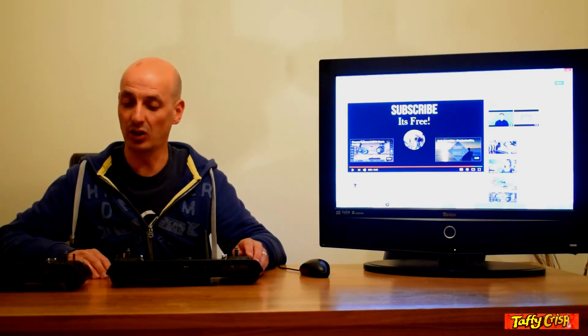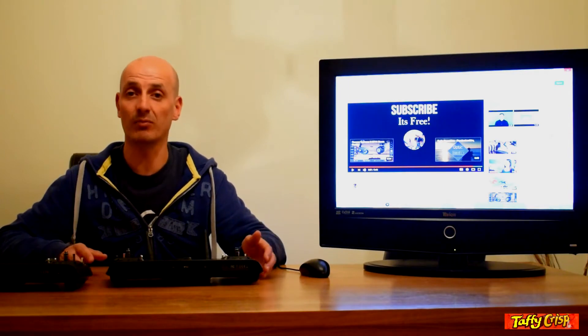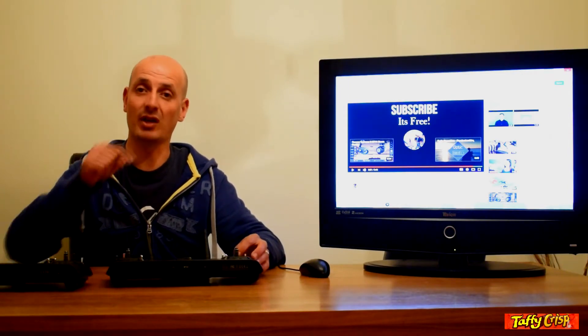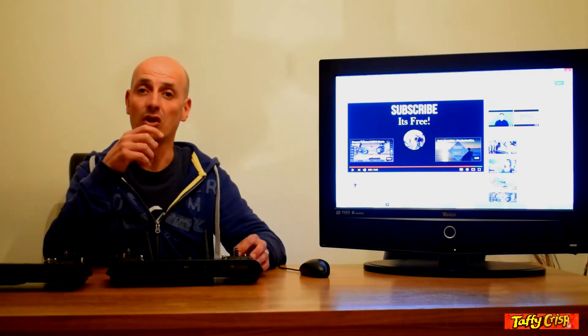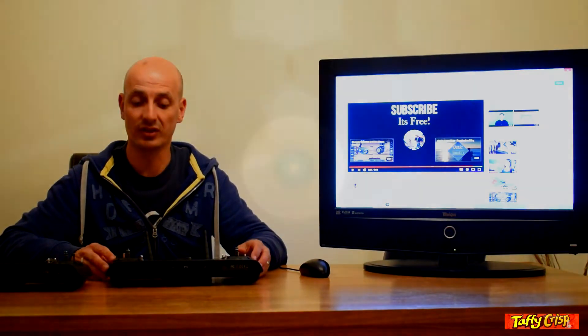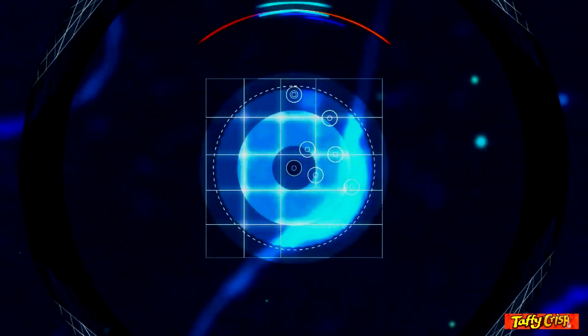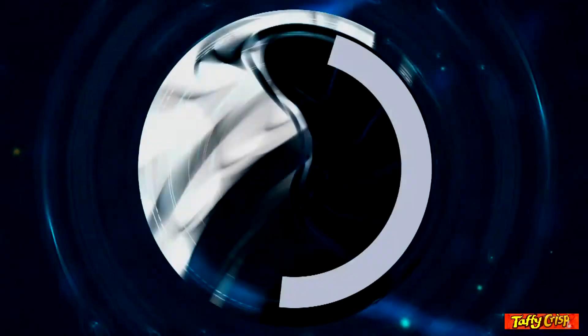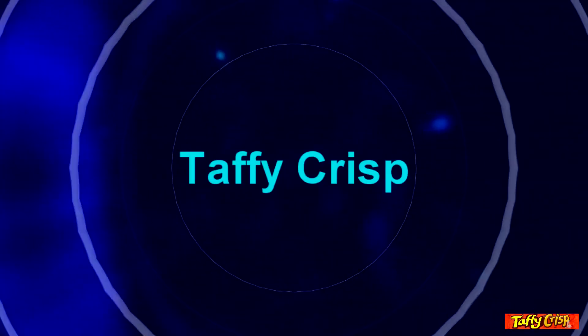This is part one of the comparison. What I'd like you to do is put comments down in the section below asking me what you'd like to know, and I will hopefully be able to compare the two models for you so you know exactly what the difference is.